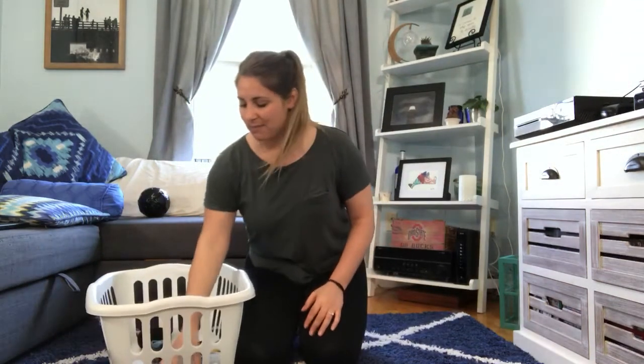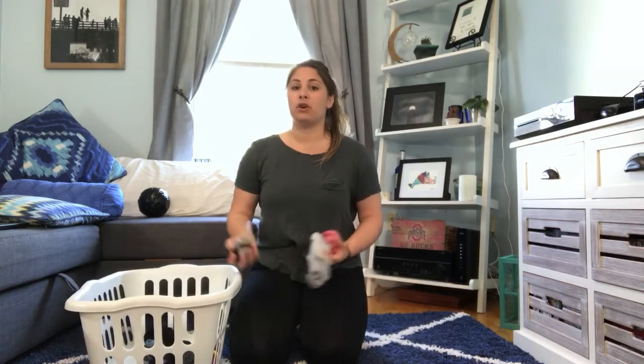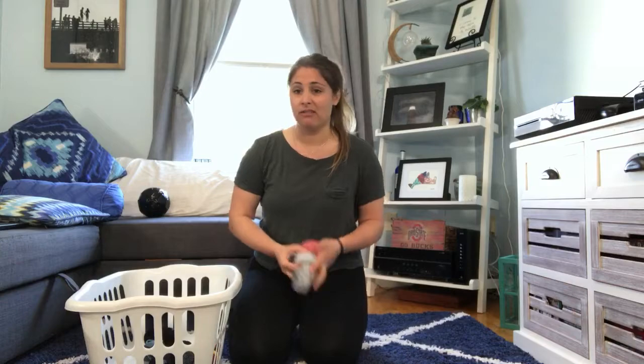Hi everybody! Today we're going to do some core strengthening activities on the floor, but before we get started I'm going to send you teachers on a little scavenger hunt to get a couple of household items. The first one I need you to get — we're going to use something like balled-up socks. We're going to use these to toss towards a target like a laundry basket. If you don't have these items easily available, just grab anything soft.